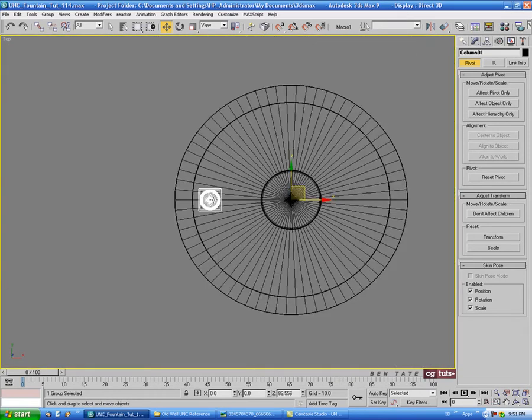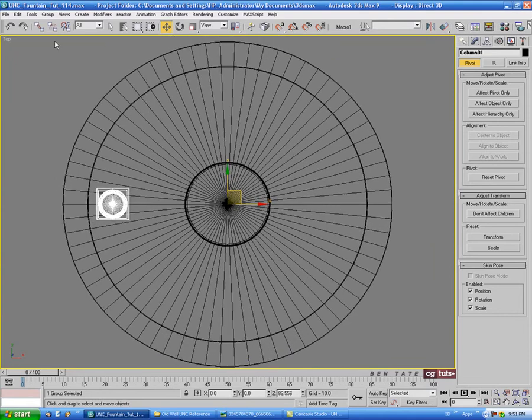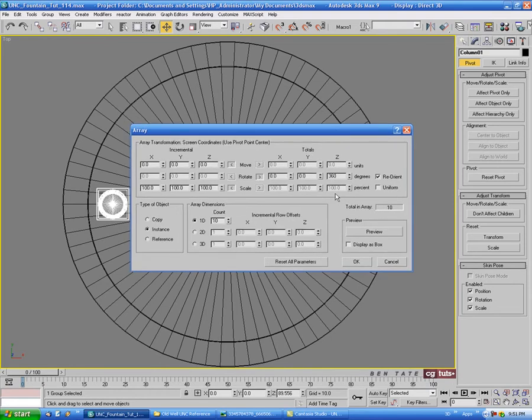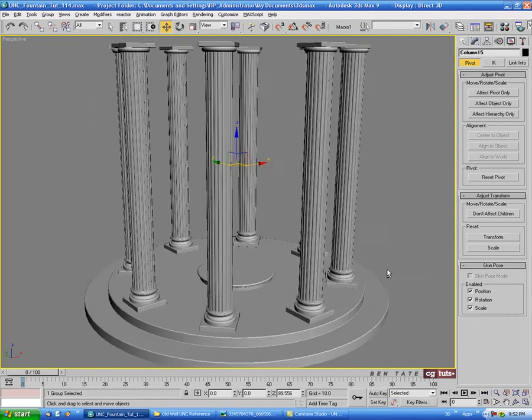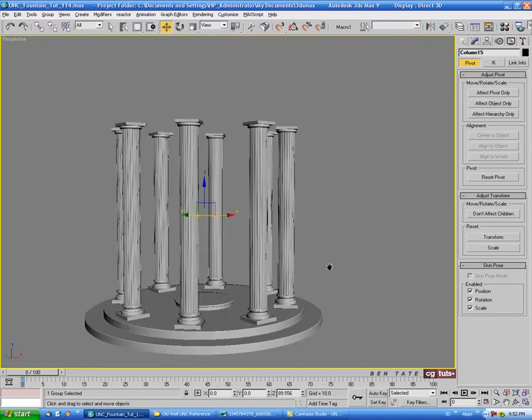Go into the top view, zoom out a little bit, and make sure the pivot point is in the center. With the column selected, go up to Tools and down to Array. We're going to do a rotation, so hit the arrow button for rotate. For the Z-axis enter 360 because we want to go around the full circle. Set it to Copy, and we want eight of these so take the count down to eight and hit Preview. Hit OK and that gives us our eight columns, all perfectly spaced apart.